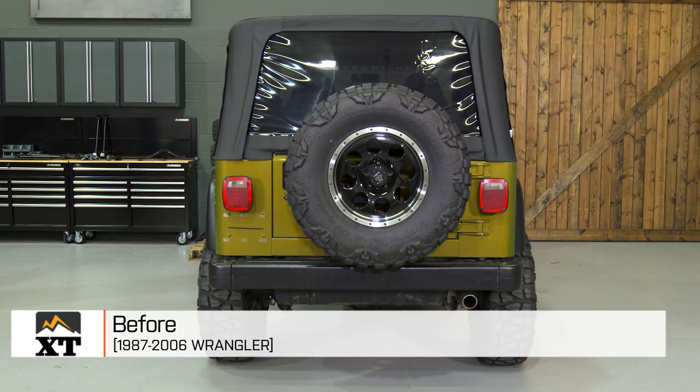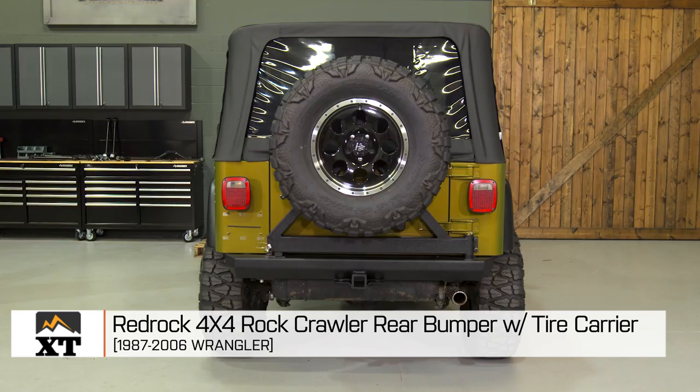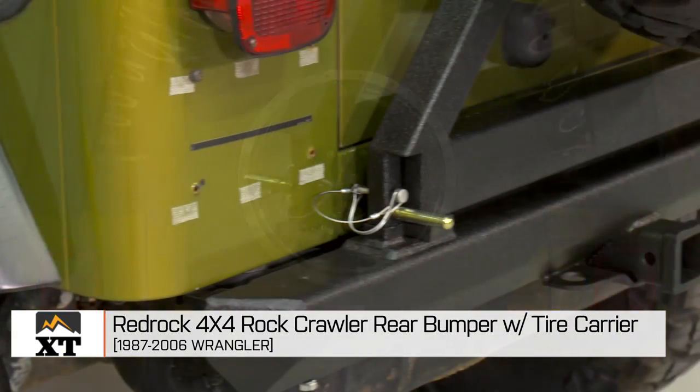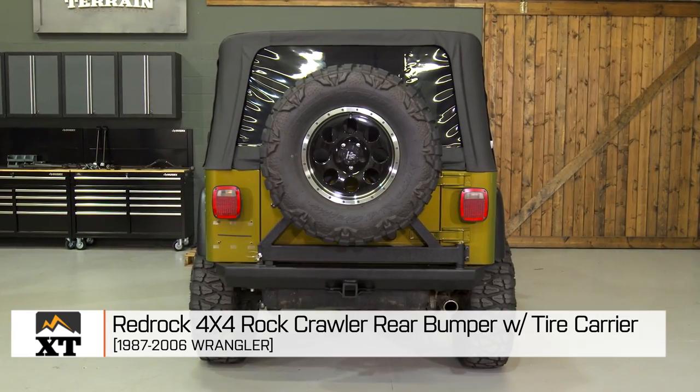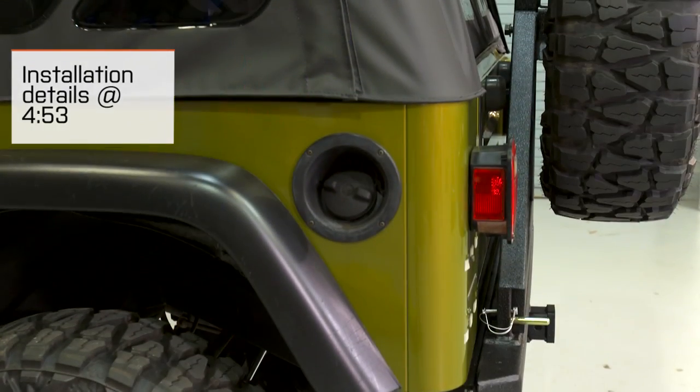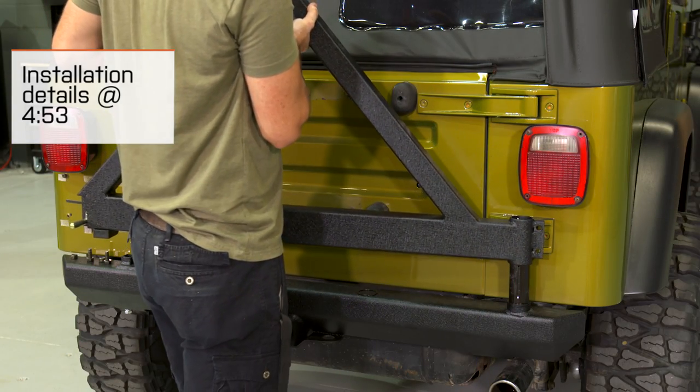I'm Ryan from extremeterrain.com, and this is my review of the RedRock 4x4 Rock Crawler Rear Bumper with Tire Carrier, fitting all 1987 to 2006 Wranglers. Today I'm going to tell you a little bit about the construction, the features, and of course the installation of this bumper and carrier kit.